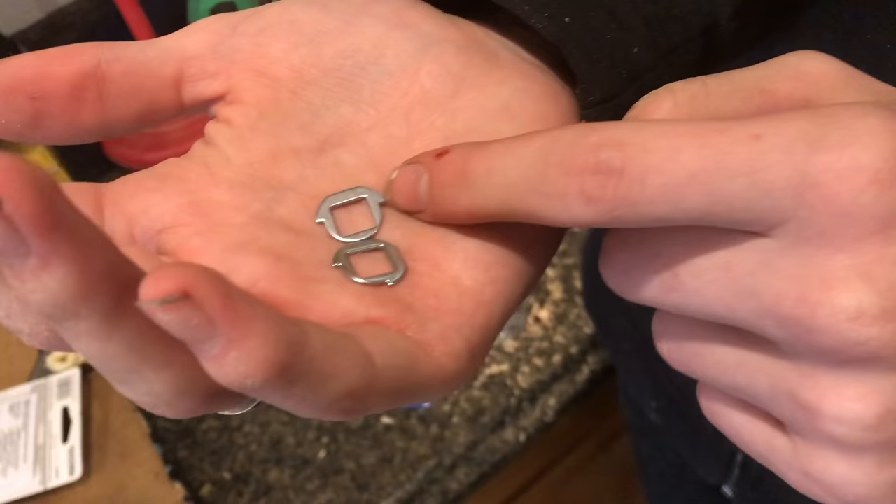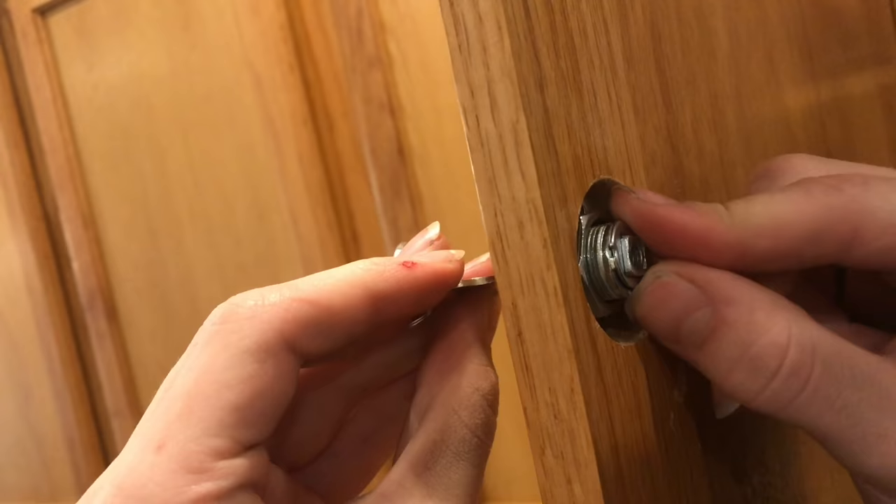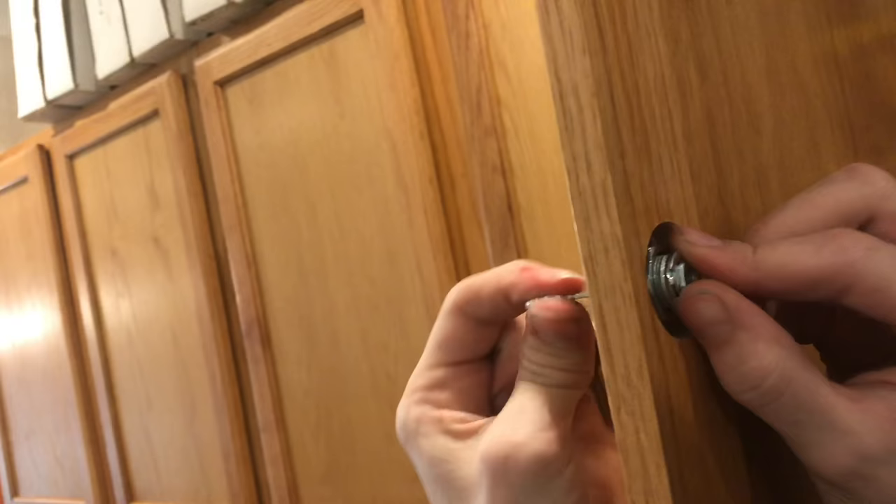The next piece that goes on determines whether it spins a half turn or a quarter turn. If you put it up onto the lock, this little nib is what stops it. So it'll spin a quarter turn and then stop there. Or if you have the one that changes it to half a turn, that nib stops it at the half-turn position.